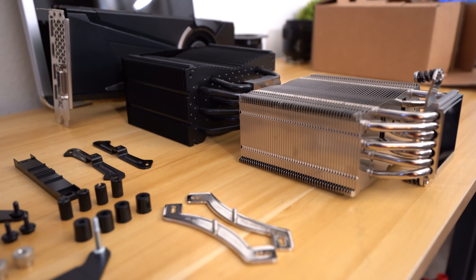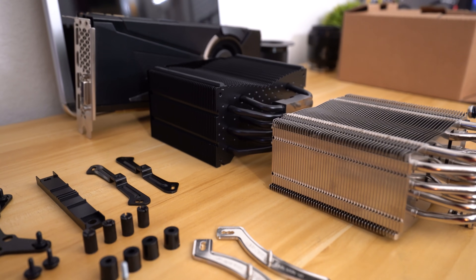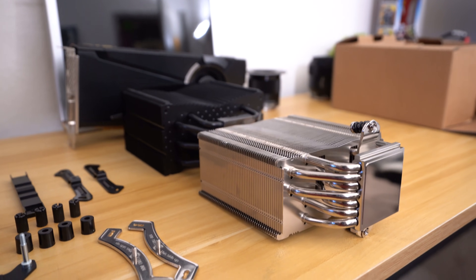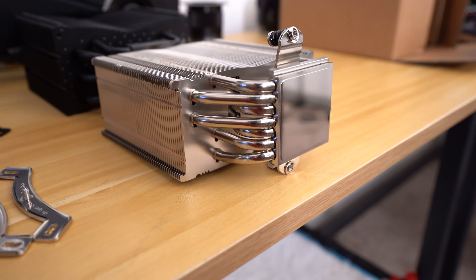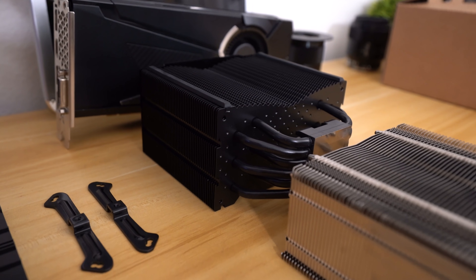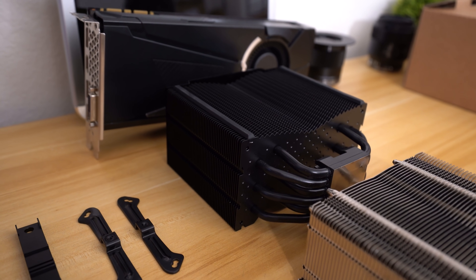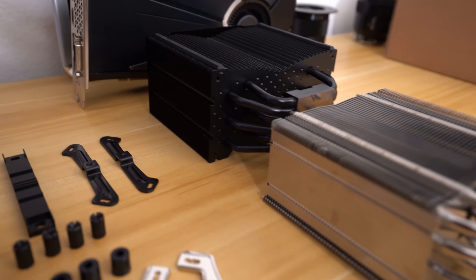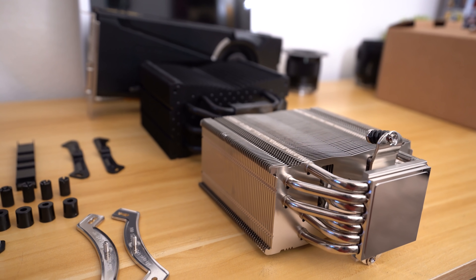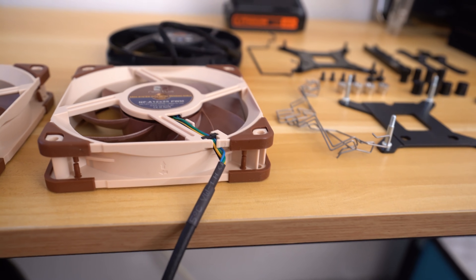The Noctua cooler is slightly thinner from a front-to-back aspect than the Be Quiet cooler. The Be Quiet cooler is thicker from top to bottom in this orientation, but I think the extra heat pipe on the Noctua makes up for it. The cold plate is also slightly larger on the Noctua. The Be Quiet cooler has what looks like a slightly denser fin array. I'd say these coolers are going to be very close to each other, and the differences are going to be very small. Let's get to installing the Noctua cooler, and I'll let you know if the installation process was, in fact, any easier.